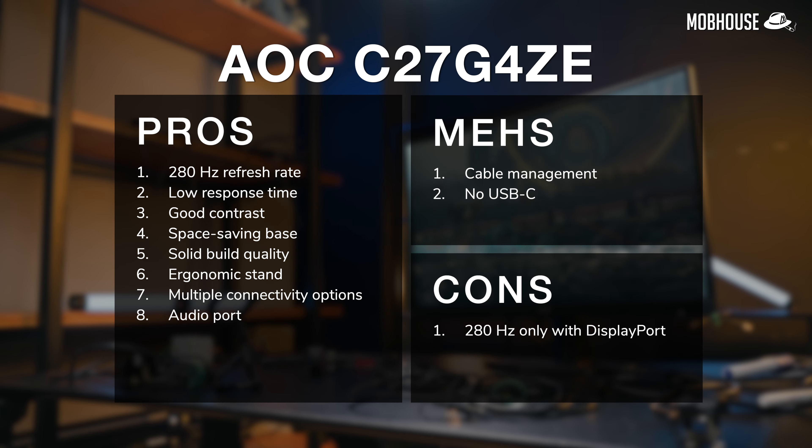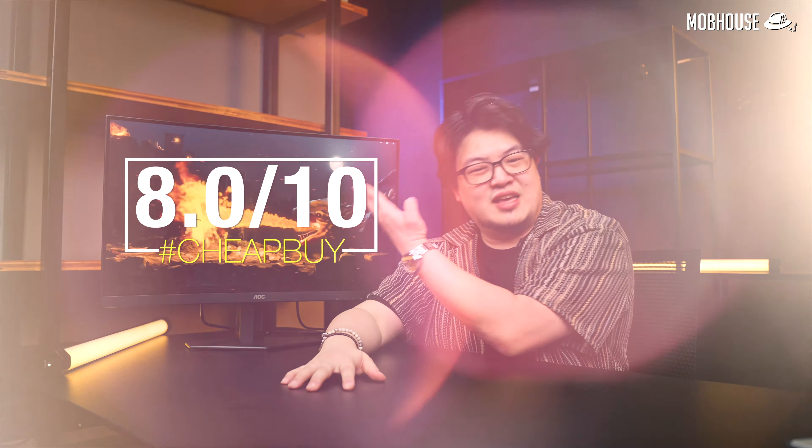To recap, here are the pros and cons of the AOC C27G4ZE. I give this monitor a hashtag CheapBuy for everybody else, but not me — because I'm someone whose eyes are used to 4K. 8 out of 10.